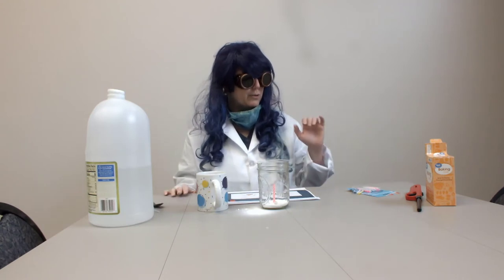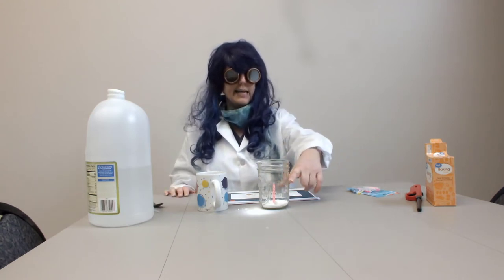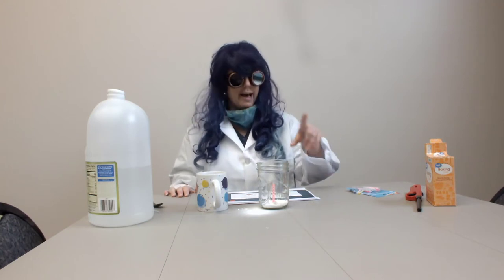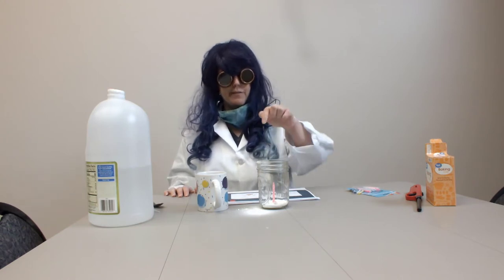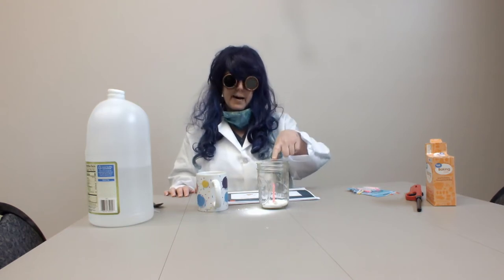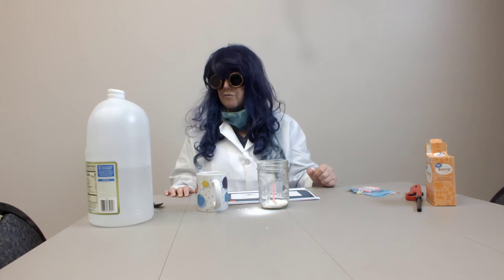some baking soda, a lighter. You can use a wide glass instead of a mason jar. I have a birthday candle, and I stuck my birthday candle in the middle of this jar by chewing gum and putting the gum in the bottom of the jar and sticking the candle in it. It sticks really well.